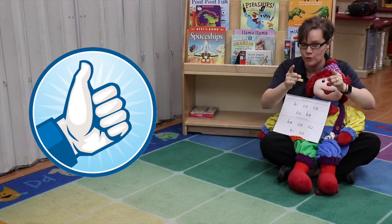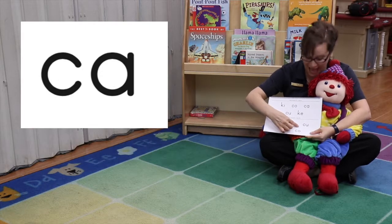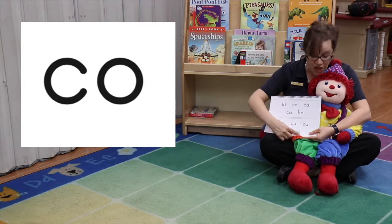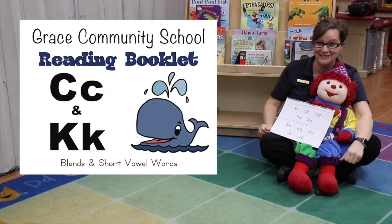I want to do a bonus round now. You ready for the bonus round? Ready? Here we go: Do, ca, ca, ca, ca, ca, ca. Excellent! Give yourselves thumbs up. Keep this going. See you next time.